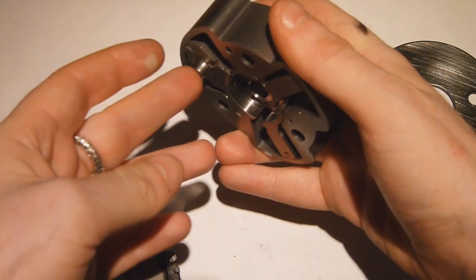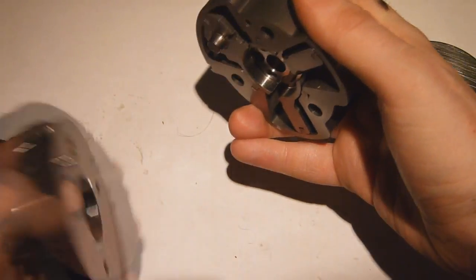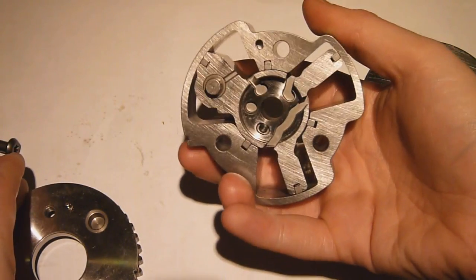And all this time, this actual locking piston is just sliding on a flat surface. And that's it - that's how simple this system is.